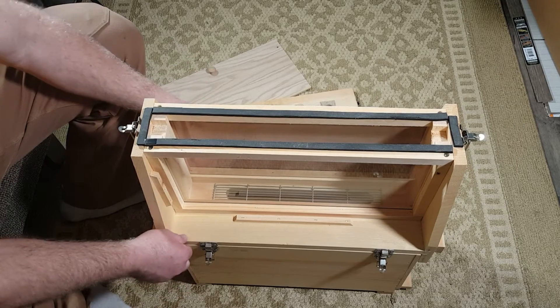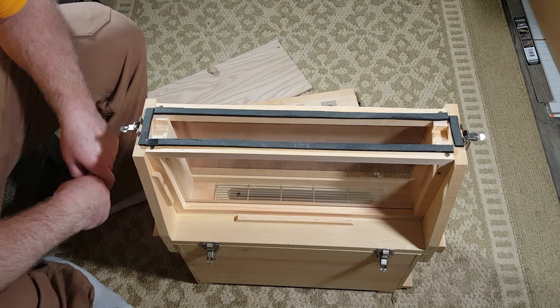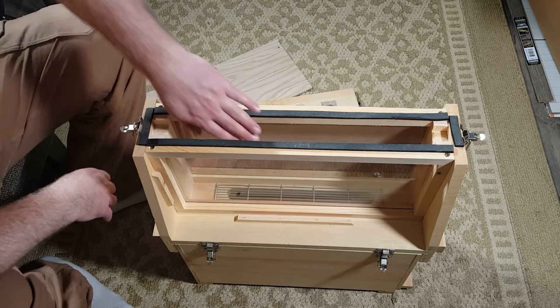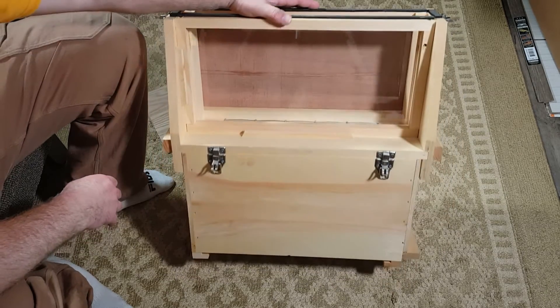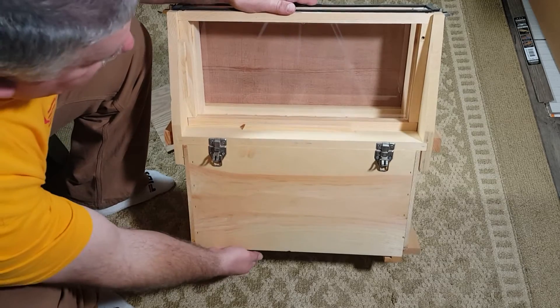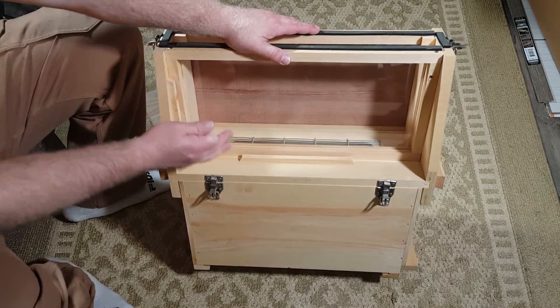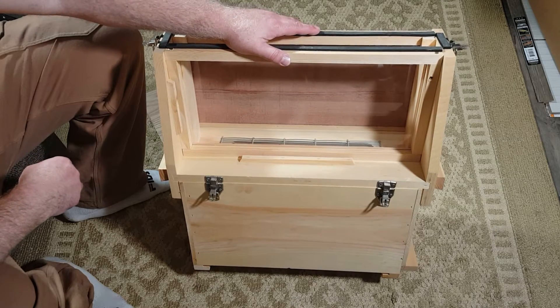This is very tight on here, with ventilation so the bees can ventilate. Obviously you don't want to put this in direct sun because they won't be able to ventilate that much, but with the screen bottom board they'll be able to keep this pretty comfortable as long as you keep it out of direct sun.